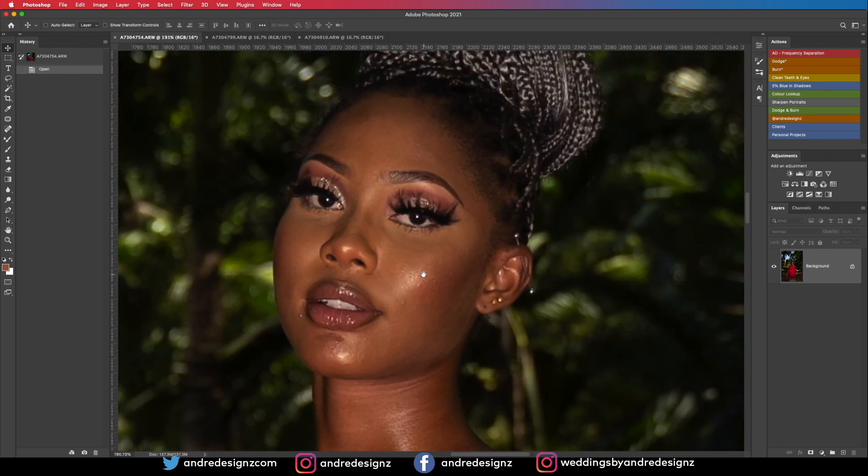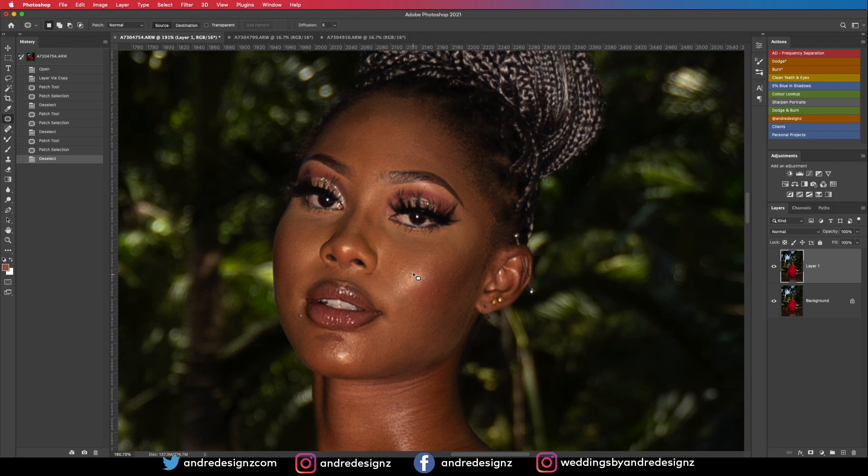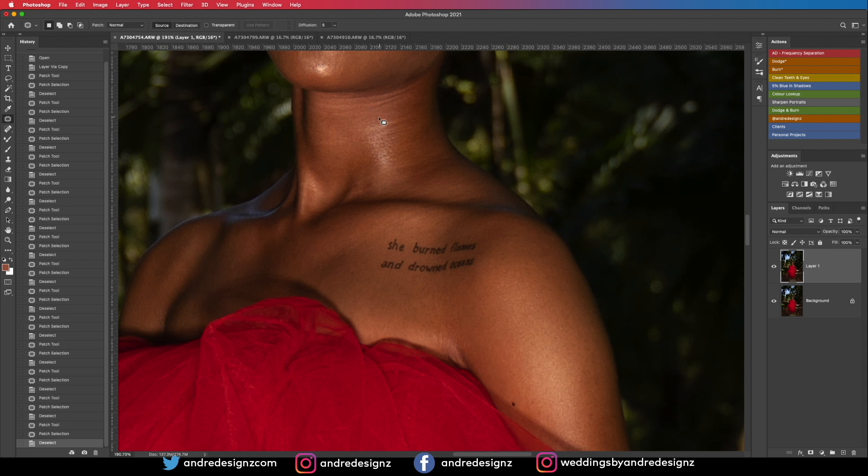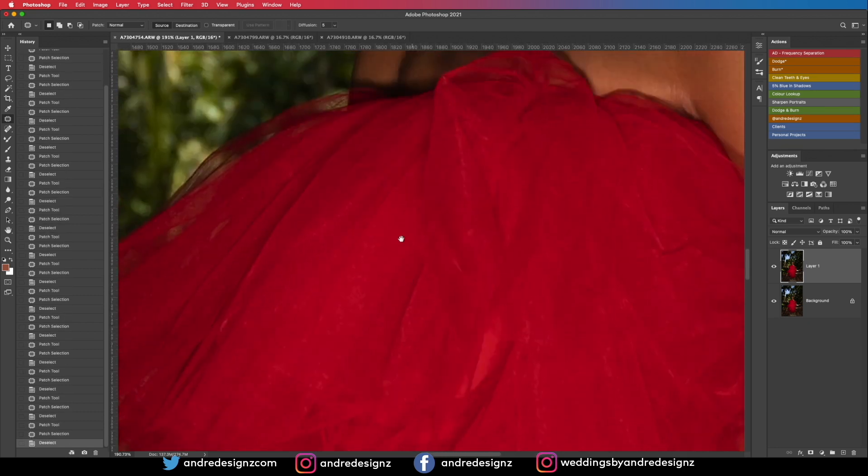I'm going to start by doing some color adjustments, but first let me clean up the image. I'll create a new layer and go to the patch tool because it's easier for me to use. If you see an X on your mouse pointer, it's because Caps Lock is on — just click it and it should go away. I'm going to remove all the blemishes from the model's skin.